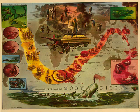What a leg this is. It looks like a real live leg, filed down to nothing but the core. He'll be standing on this tomorrow, he'll be taking altitudes on it. I almost forgot the little oval slate, smoothed ivory, where he figures up the latitude. So, so, chisel, file, and sandpaper, now.